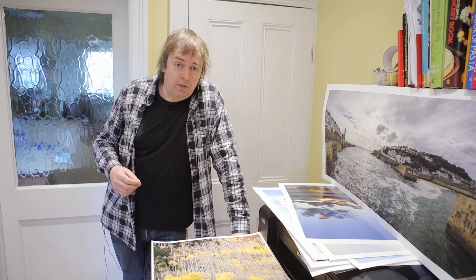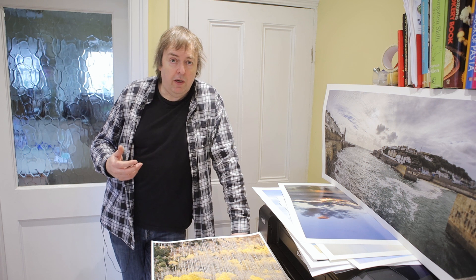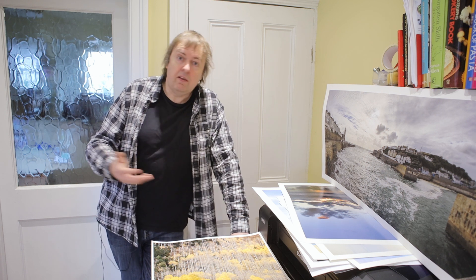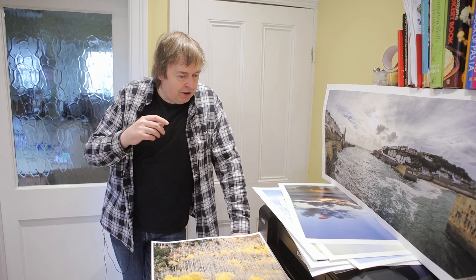Hi, my name is Keith Cooper of Northlight Images. In this video I'm going to try and address a question I'm asked quite often by people after looking at my various printer reviews: 'I want a bigger printer.' Sometimes they have reasons for wanting a bigger printer, such as making bigger prints because bigger prints look impressive. Sometimes it's just because they want to experiment, or whatever.